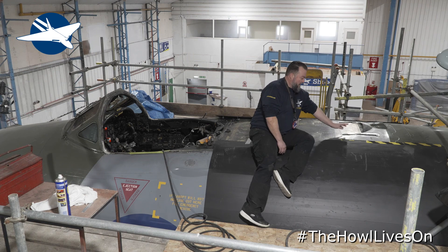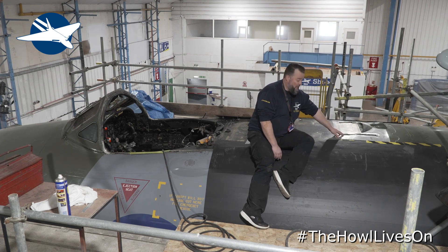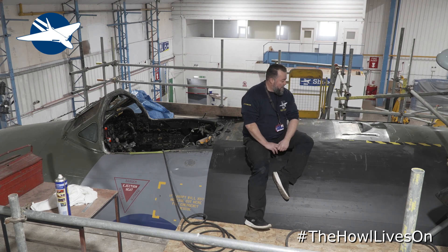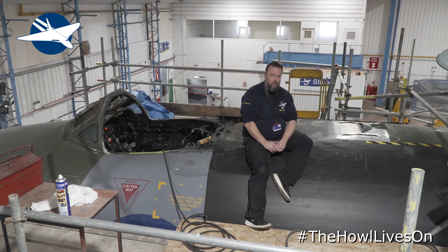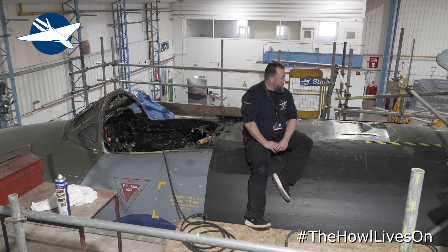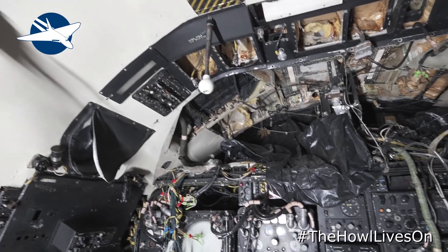To get these parts back in here you need special rivets, because Avro in their infinite wisdom had their own type — 60-degree rivets, that's the angle of the countersink. So we need to either get some 60-degree rivets made or hopefully find some from a source, which is proving a bit of a pain at the moment.